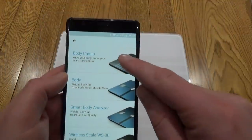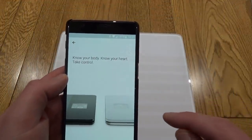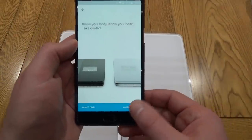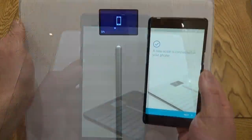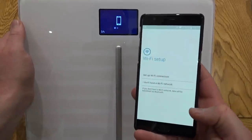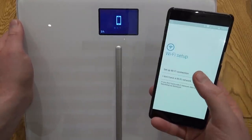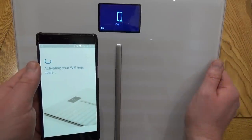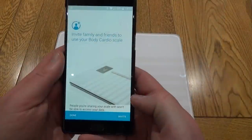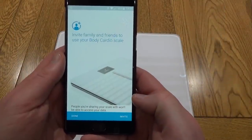The scales have a small screen on them, but you won't need that straight away because you'll be using the app just to set this up. You will need an account set up, and once you've got that done you'll be able to pair this with your scales and then set up the Wi-Fi connection, so you'll need your Wi-Fi password. Once that's all in place you won't need to do this again, because these scales will automatically talk to your account online.